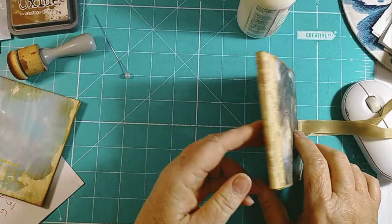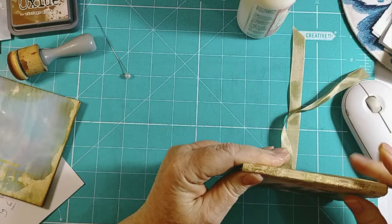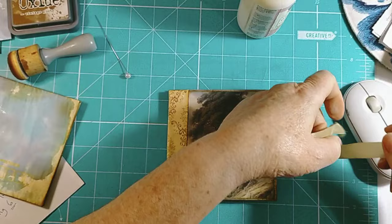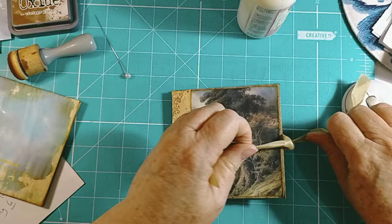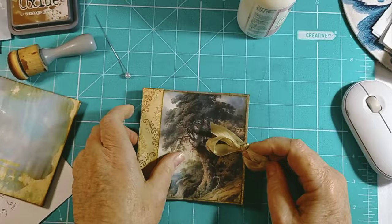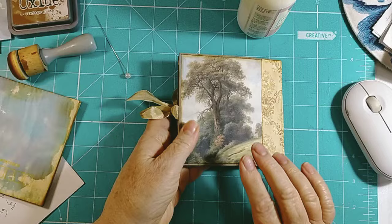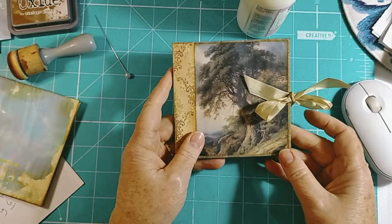There it is - how easy is that to put together! Doesn't that look so sweet? That would make a lovely little Christmas gift. You could fill that up with gift cards and you've got your little closure like that. I like that - isn't that adorable! I'll do the inside at some point and you'll probably see it all over Instagram.